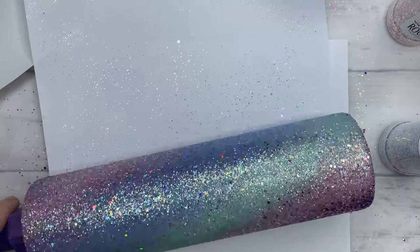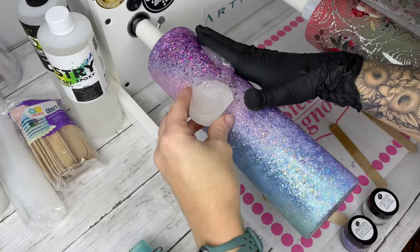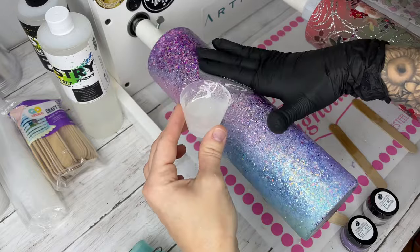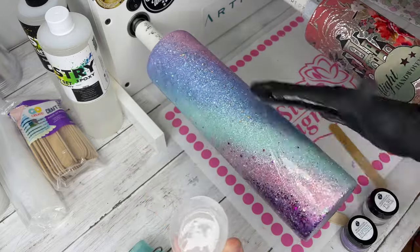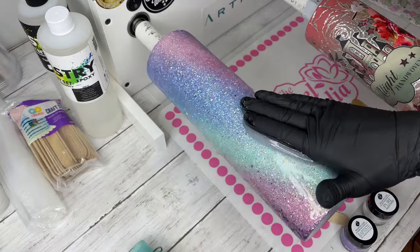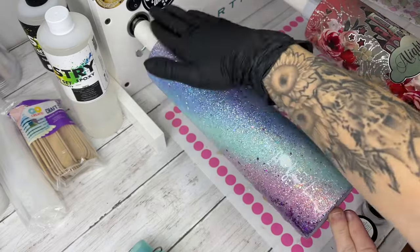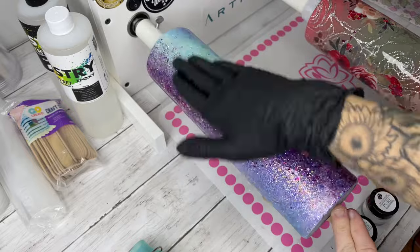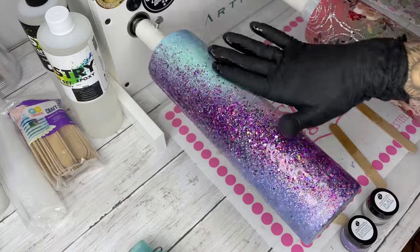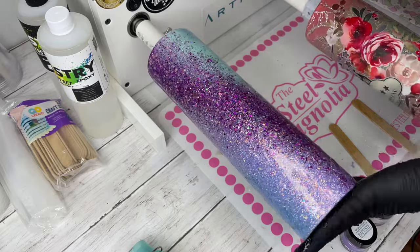Once this tumbler is dry I am going to seal it twice with a matte clear coat so that those glitters don't move around. I have given this a coat of epoxy, allowed that to dry, and then sanded. Now we are going to add on some of our mica swirls. To add on our mica swirls we're going to give this a coat of epoxy — you don't want it super thick so your micas move around a lot, but you want enough to cover your entire tumbler. I am using my fast set artistry one-to-one ratio epoxy, and don't forget to wear your respirator and gloves before you mix your epoxy.